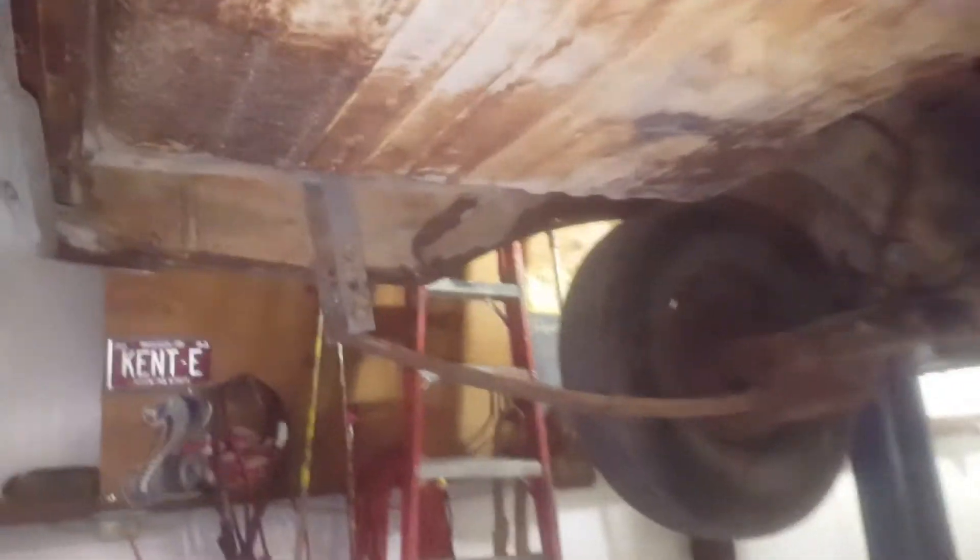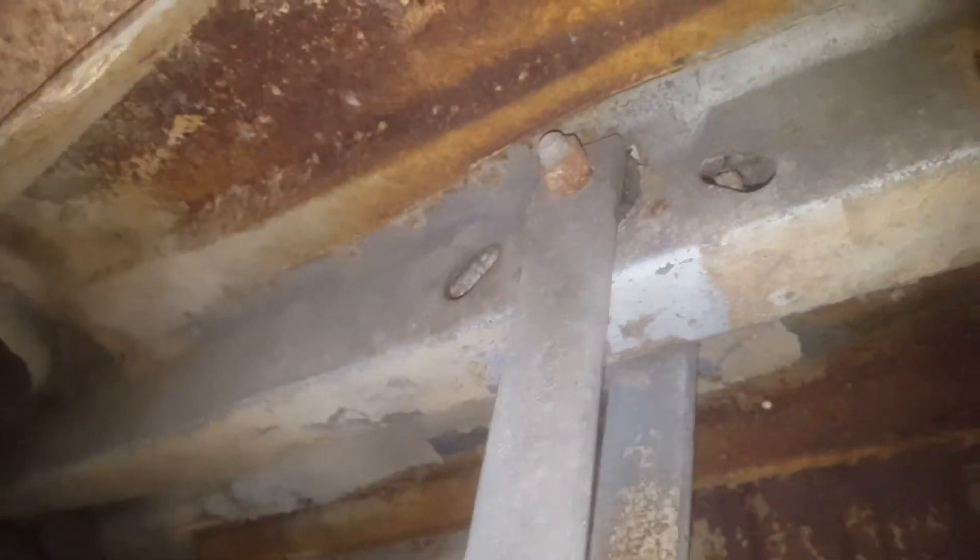I'm going to shoot a video of the undercarriage of this 1964 Mercury Cyclone. The rear frame rails in this thing are absolutely gorgeous — not swollen, they still have the galvanized on them.